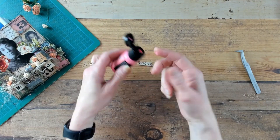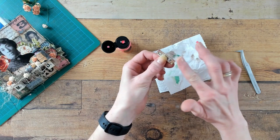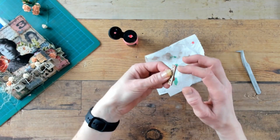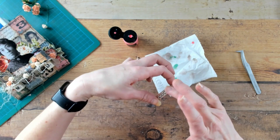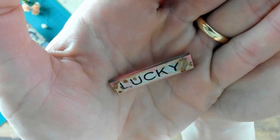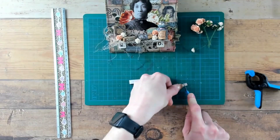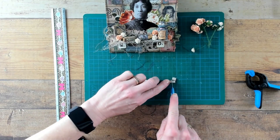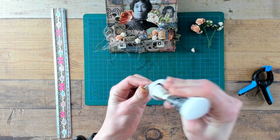Last but not least, I will smear some Distress Saltwater Taffy paint along the sides. To let the quote stand on top of the little book, I'm going to create a little block of cardboard on the back of the quote — that will help the quote glue down and keep it in place.